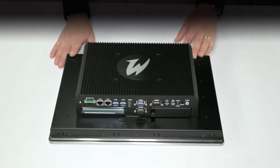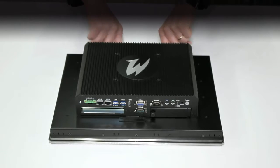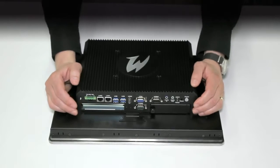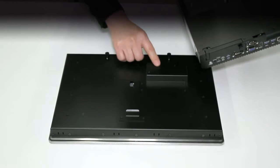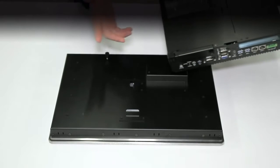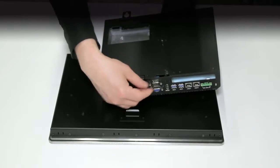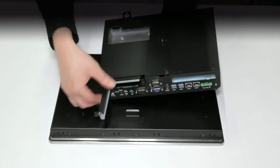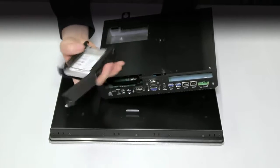These devices use thumbscrews to disengage components. Simply unscrew the two thumbscrews at the top, lift up the box PC, and simply disengage it that way. The connection between the display and the PC is made via a connector which doesn't use cables. To remove the solid state drive, simply undo the thumbscrew for its cage, pull it out, and slide the drive from the cage. No screws, no tools.